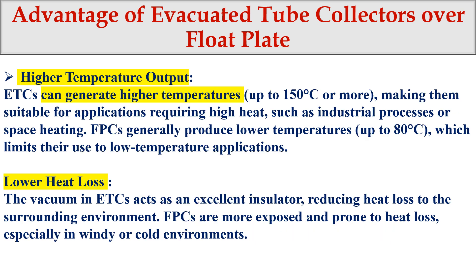The third advantage is higher temperature output — the ETC can achieve up to 150 degrees Celsius. This makes it suitable for industrial processes that need high temperatures. By comparison, flat plate collectors can only heat water up to about 80 degrees Celsius. ETCs also have lower heat loss because flat plate collectors are exposed to the environment, causing greater heat losses.